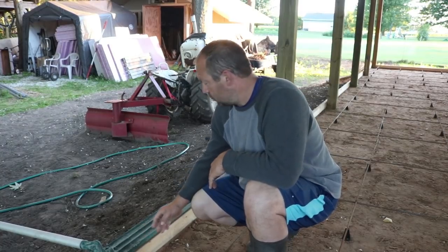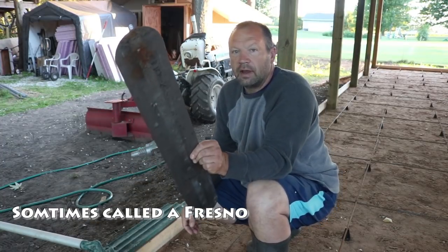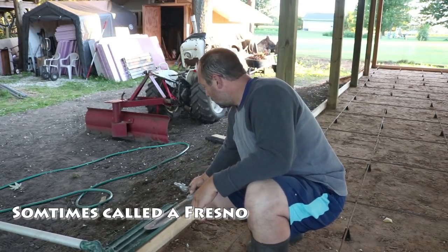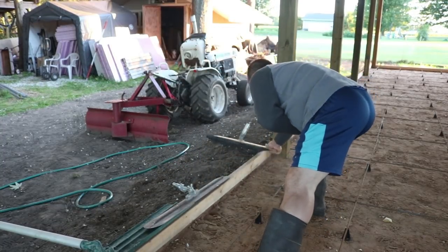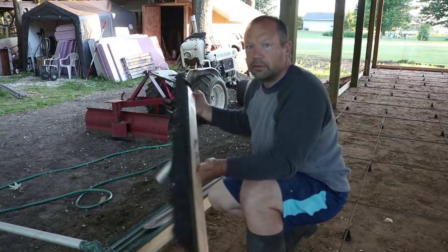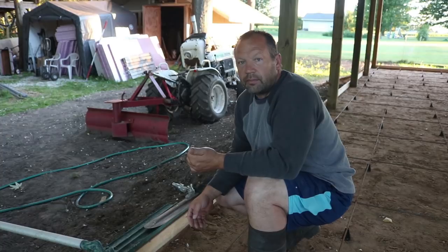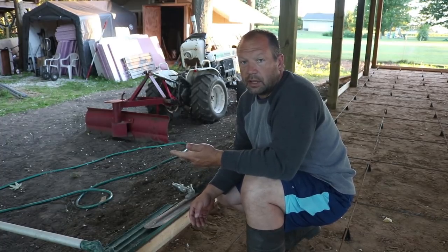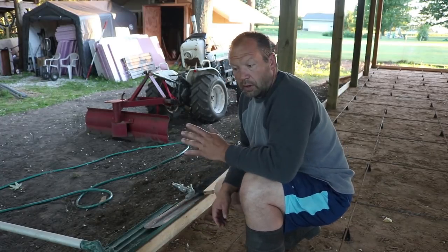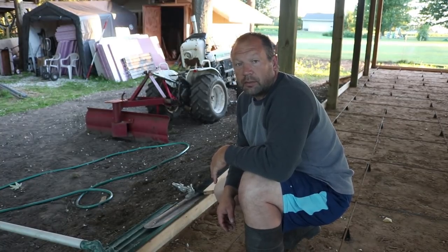I have my bull float, a large finishing trowel — I haven't used one of these yet so this will be my first time — and I'm going to put a light broom finish on it since it's outdoors. Here's my finishing broom. Any of these tools that you don't have, you can rent them from a rental place, or a lot of times the ready-mix supplier will have a bull float on their truck too.